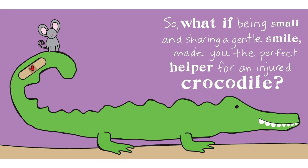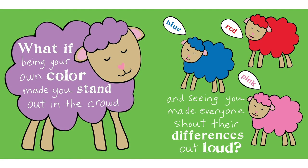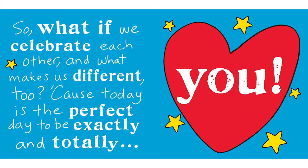So what if being small and sharing a gentle smile made you the perfect helper for an injured crocodile? What if the way you like to sway encouraged your friends to have fun, dance, and play? What if being your own color made you stand out in the crowd, and seeing you made everyone shout their differences out loud? Being different is really amazing and perfectly okay — each of us has something to share in our own unique way. So what if we celebrate each other and what makes us different too?